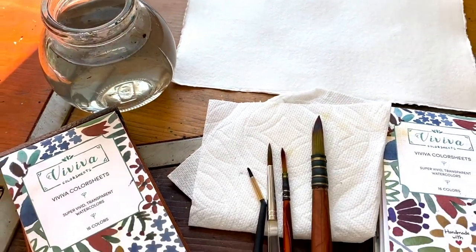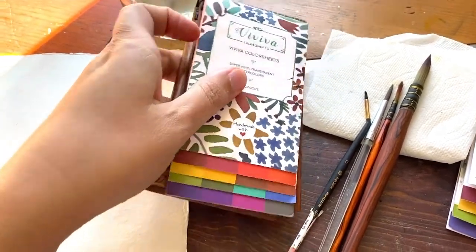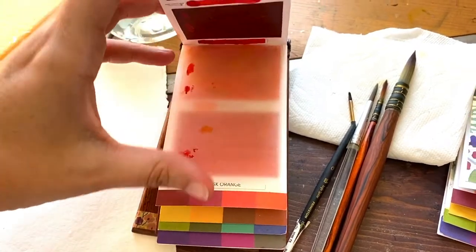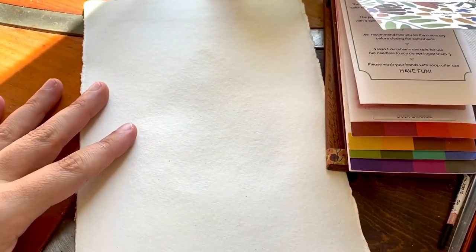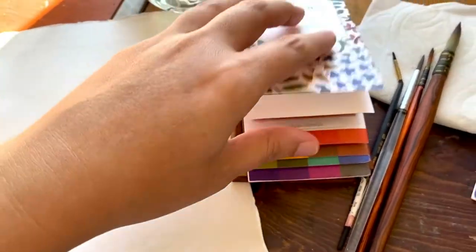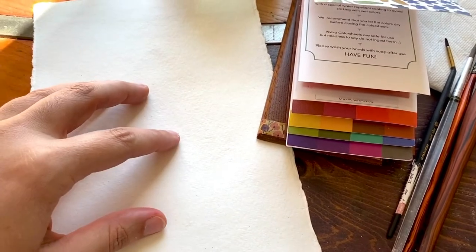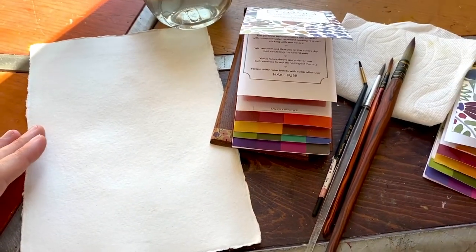Let's start by talking about what we're going to need. I will be using my Viviva color sheets — these are the highly pigmented watercolor sheets. You can use any watercolors you want. You're going to need some paper; I recommend 140 pound watercolor paper, cold press, or a Caddey paper — something that will take a lot of water because I tend to use a lot of water in my techniques.